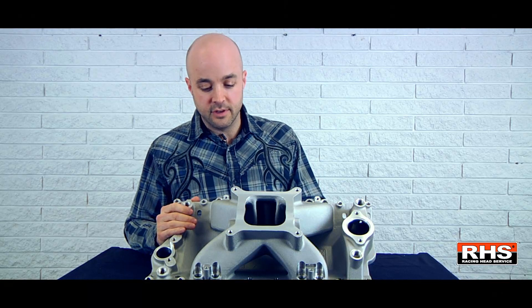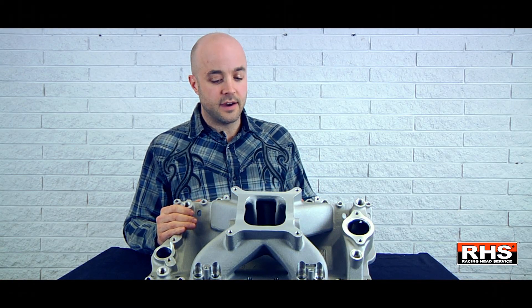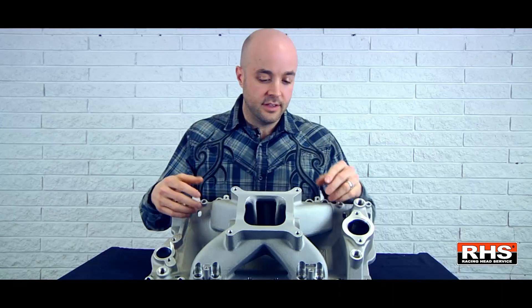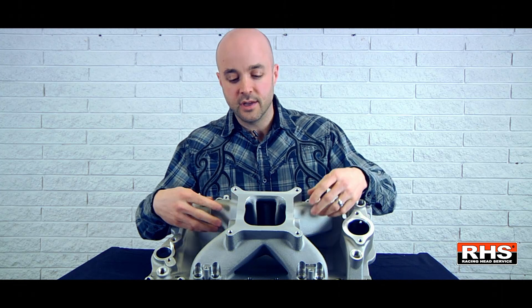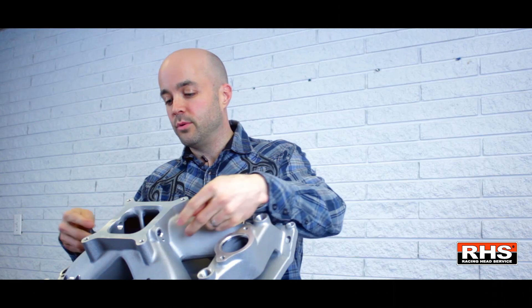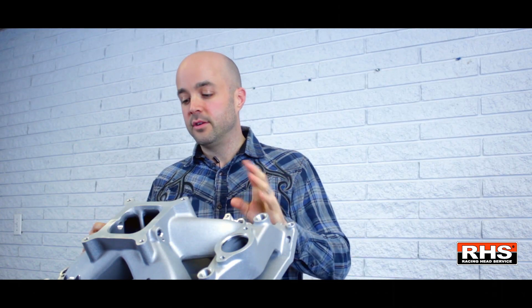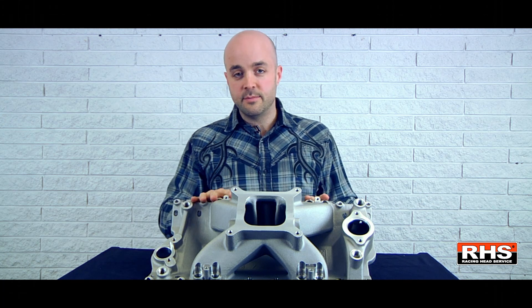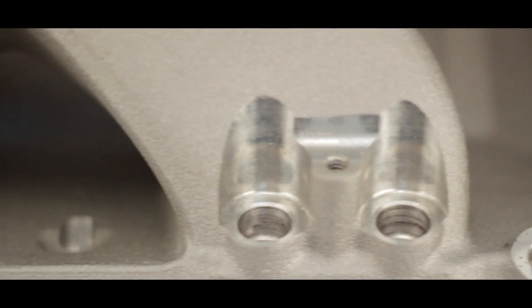The version we have on the table is actually our EFI version. We have both a carbureted version and an EFI version. On the EFI version here, we actually set this up so that the MAP sensor and the intake air temp sensor are actually built into the manifold, so they screw in and are ported right onto the manifold — no auxiliary parts there. The fuel injectors themselves — this is the only manifold on the market that has the injectors angled down so that they point at the valve stem.